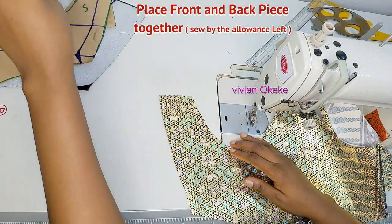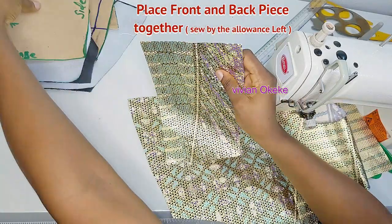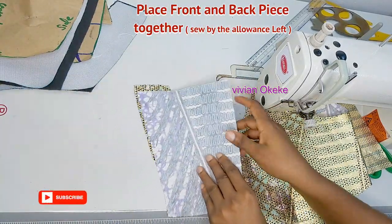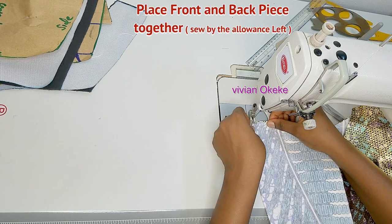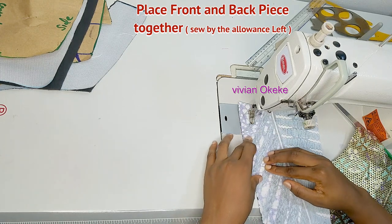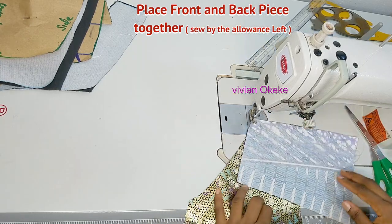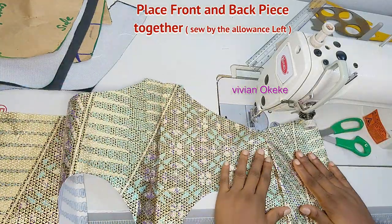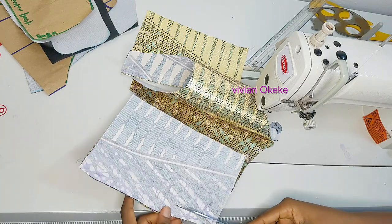I'm bringing in the back piece for the other side. Thanks to my notch, I already know how to place it correctly. I'll place it and sew in by exactly one inch, just like I did for the other side. Take your time while joining your pieces together — if you're a beginner, don't rush at all. I'll trim out a little excess and then we move into step two.